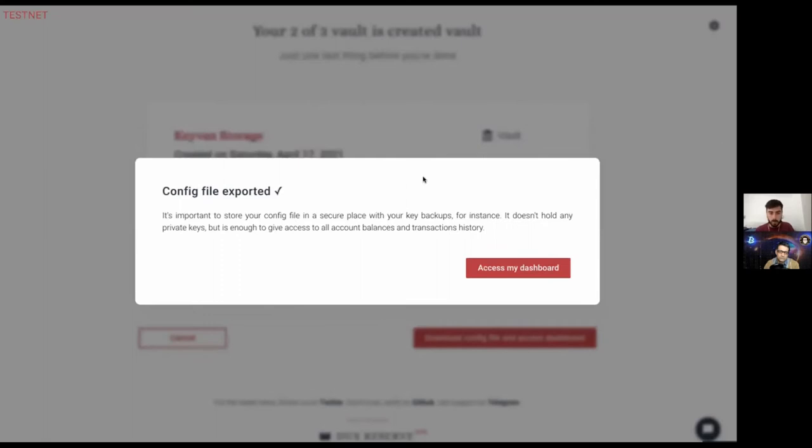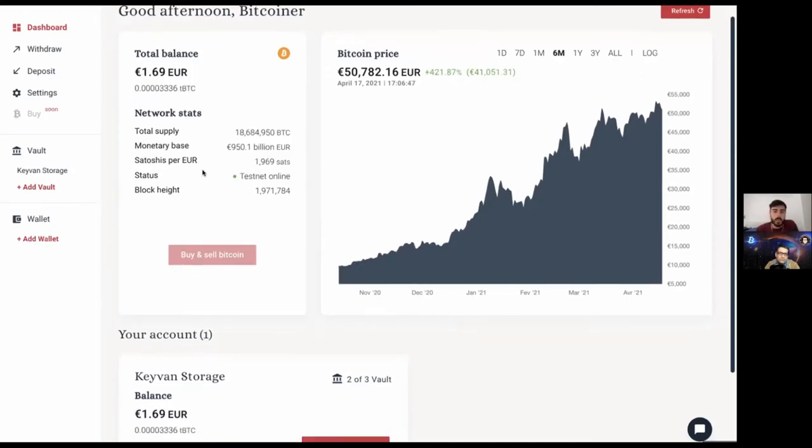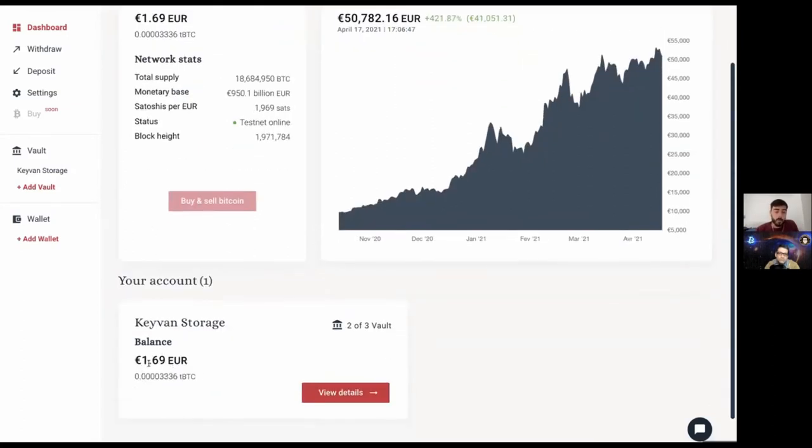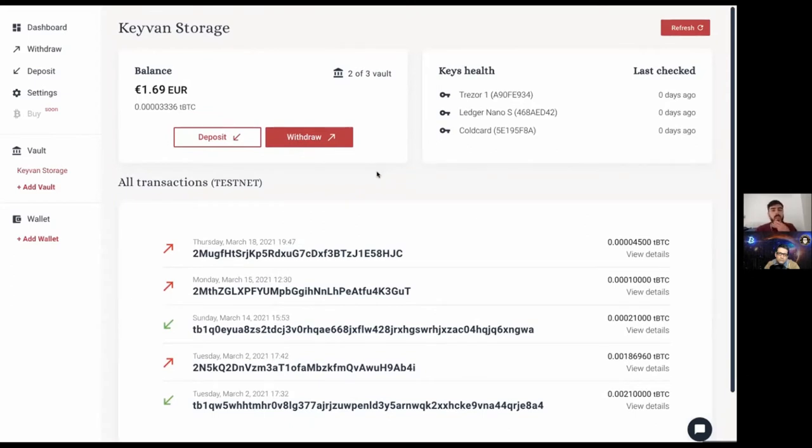The encrypted .dux file won't be an issue if someone finds it. In user settings, you can also download the plain text unencrypted version — but that would have details you don't want anybody to see, since it essentially gives access to your account balances and transaction history without being able to withdraw — still a pretty big privacy leak. The vault loaded and it already shows 1.69 euros because I used the same devices before, so it loaded the previous history.